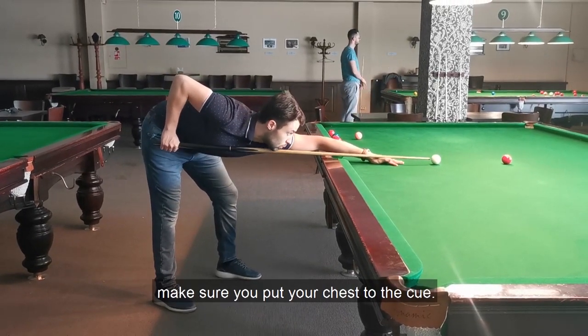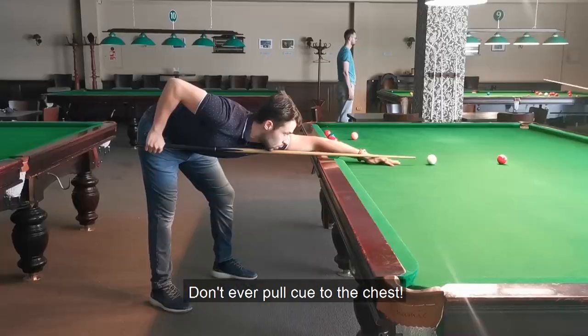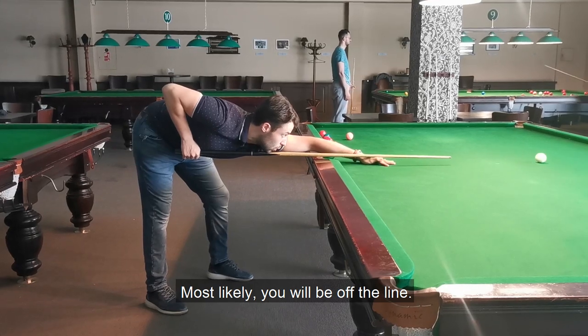As you lay down to the shot, make sure you put your chest to the cue. Don't ever pull the cue to the chest — most likely you will be off the line.